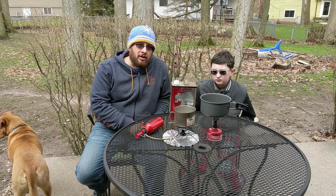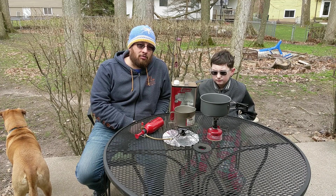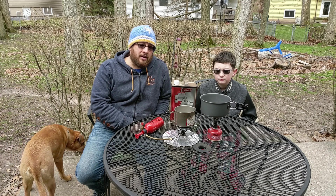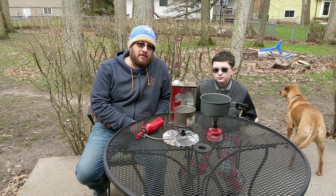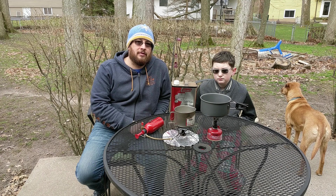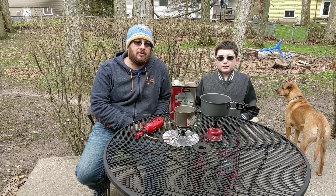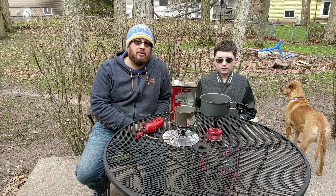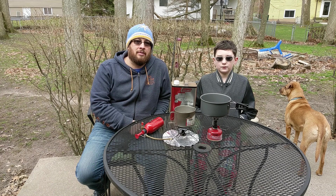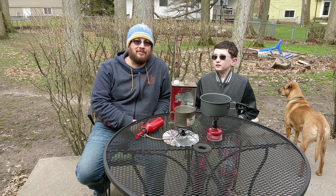So if all you're looking to do is boil water real quick, the Pocket Rocket is a great stove for that, but the Whisperlite offers a lot more diversity. If you enjoyed the video, be sure to drop a like, and if you haven't already, hit that subscribe button. If you want to be notified every time I upload, hit that shiny bell. Thanks for watching.